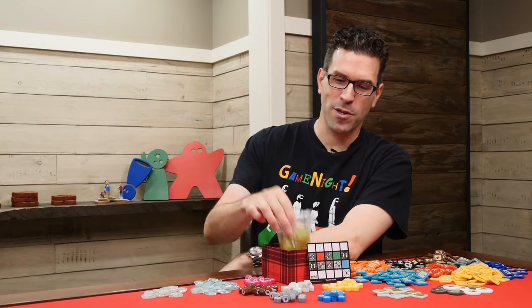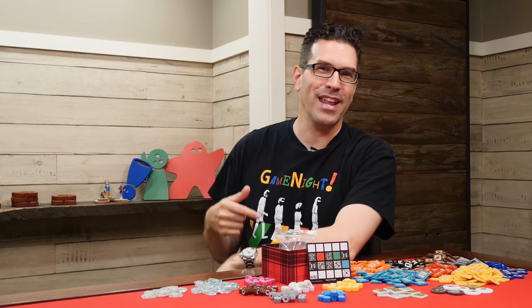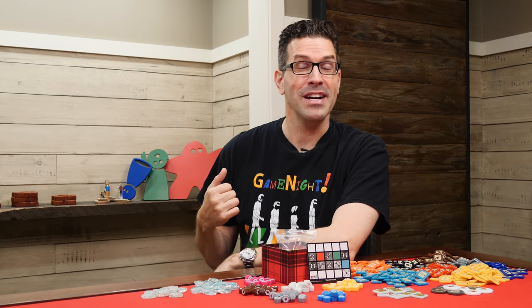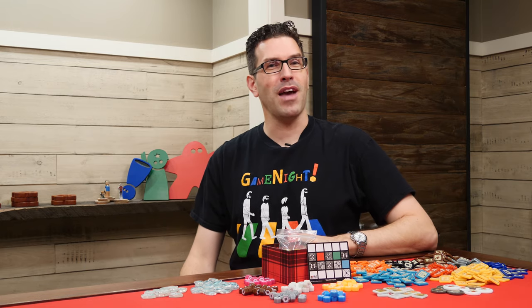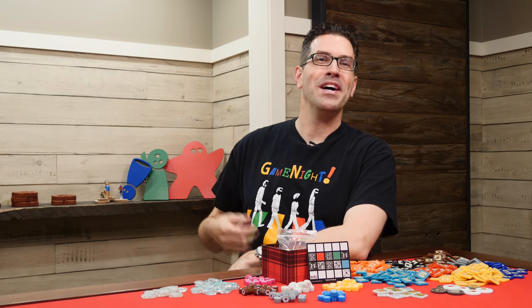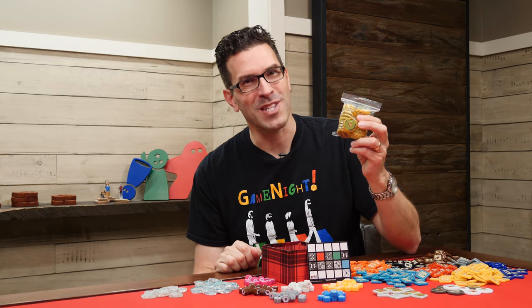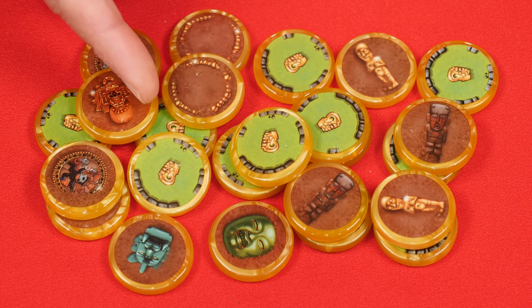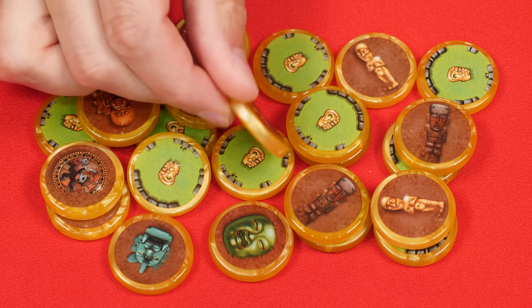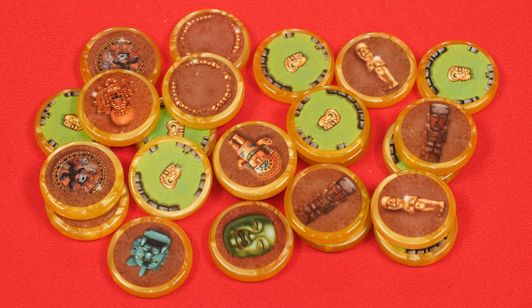Now we're down to our last component upgrade and the last t-shirt — this one for Game Night, a long-running and popular show on the BoardGameGeek YouTube channel. It shows their core hosts and they've also had some guests from time to time, myself included, so if you're a fan of this show, this might be a shirt you want to pick up. Our last upgrade bit set is for Takal. Here you get upgrades for what they call the treasure wafers — but don't eat these, I will not be held responsible for chipped teeth. Although you can use these with a newer edition of the game, they are sized and have artwork for the Ravensburger Rio Grande edition.